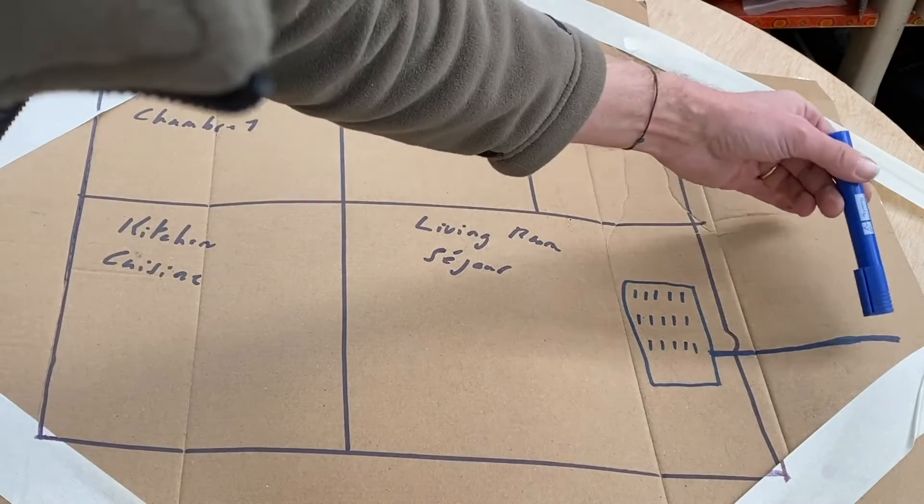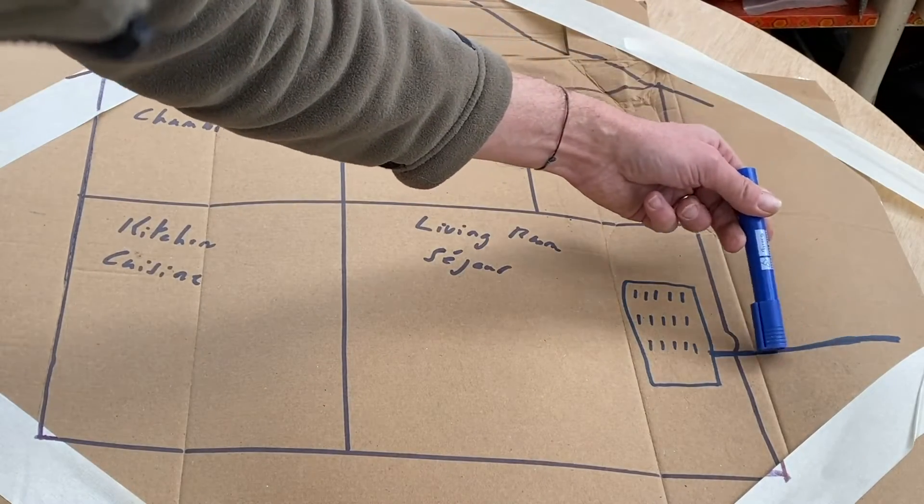That's it my friends, now you know everything about the connectors. Let me remind you as well that I have quite a large number of videos about electricity, and in case you have some interest, I invite you to start with the first one, which explains how the cables in a house are placed. See you soon on Happy Hour TV One.